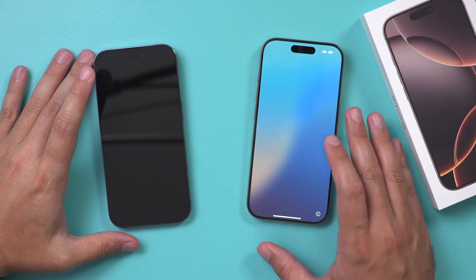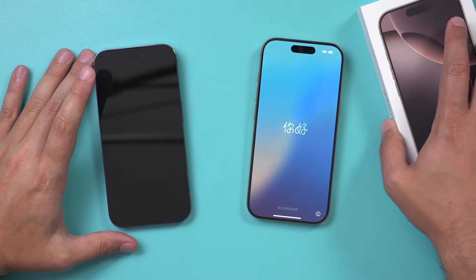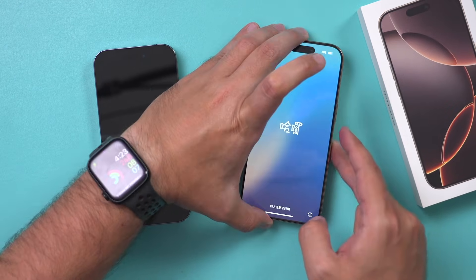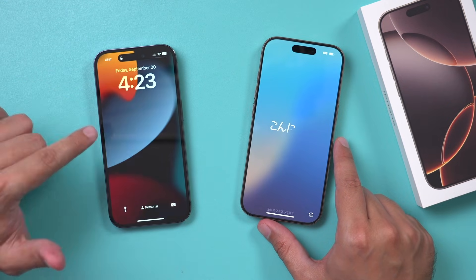Now we should all be starting at the same starting point. This is basically me opening up the new iPhone. If I just press and hold right here on the power button, this is the welcome screen that I get. And then over here I have my old iPhone.